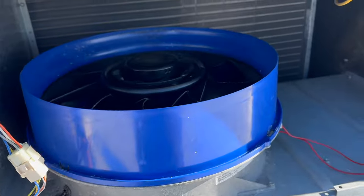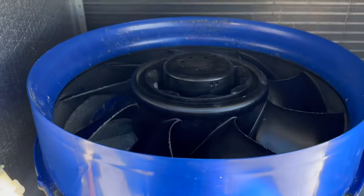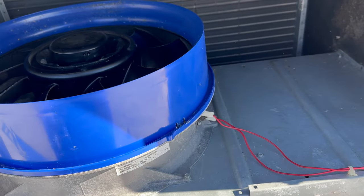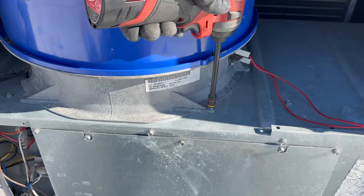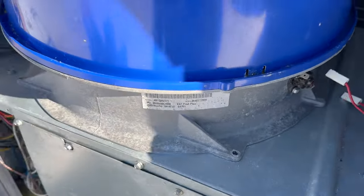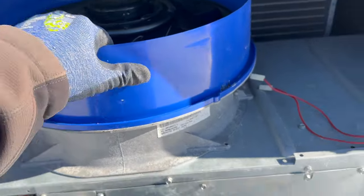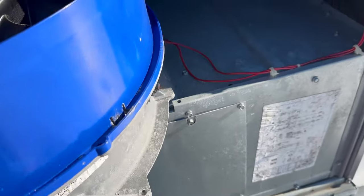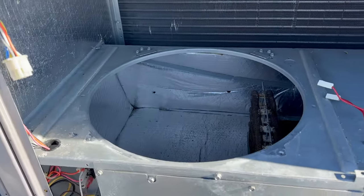Alright, so let's pull this out and see what we got going on. It's a limit switch — pull all these off, we've got our plug here. Let's see how it comes out. Okay, that's pretty easy, just pulled on it. It just sits in there like that.